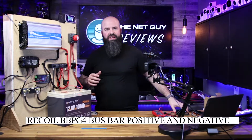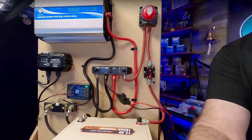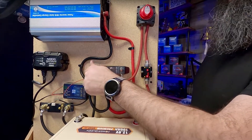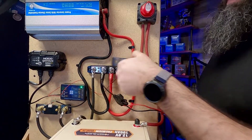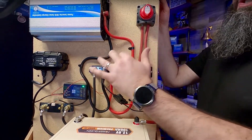Power distribution is another thing — I can't tell you how many times I've looked at setups where the battery terminals have like a hundred things tied to them, they're getting corroded, they have a whole bunch of stuff. Do yourself a favor, get some power distribution blocks. There are many different kinds. This one is from Recoil. It has a cover on it, which my current distribution does not have, and I can't tell you how many times I've dropped things onto the different posts. Having a cover is super valuable to protect you from accidentally touching this.